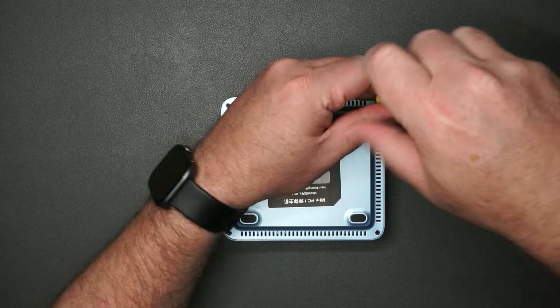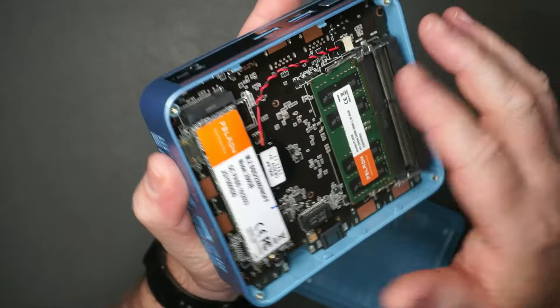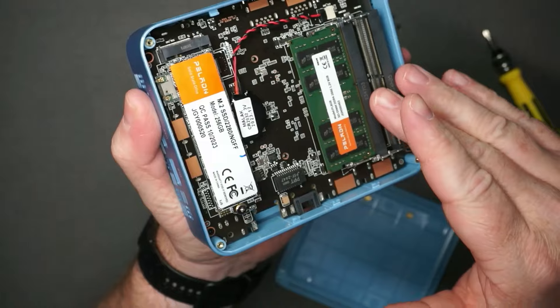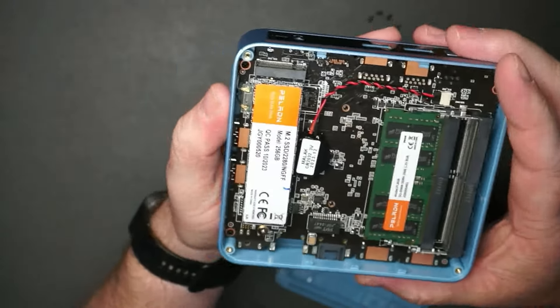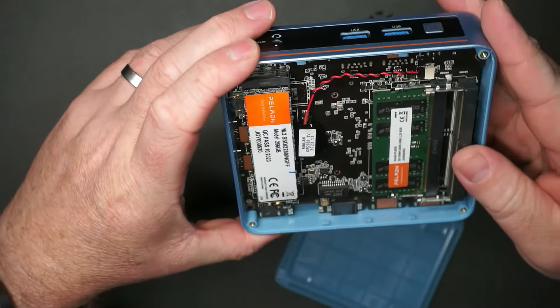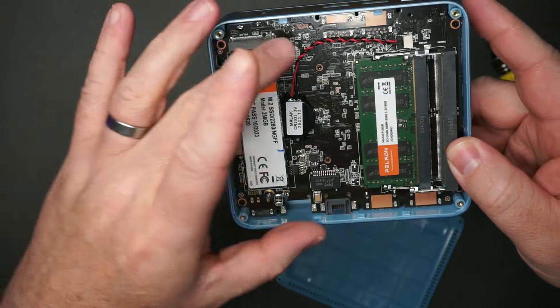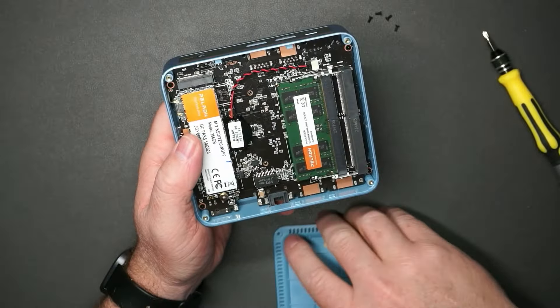Let's have a look inside and see if there's maybe something we could upgrade. With this open, we can see it actually has two slots for RAM — I do like how the RAM is easily accessible, so we could easily add another stick if we want to upgrade. This is the only slot available for our NVMe drive, and there's no way to add a SATA drive either. So we could replace the drive with something larger, but we can't add an additional hard drive. Upgrading the RAM though — nice and easy.